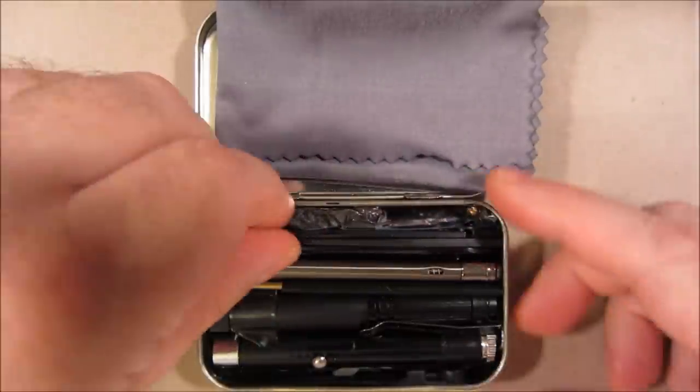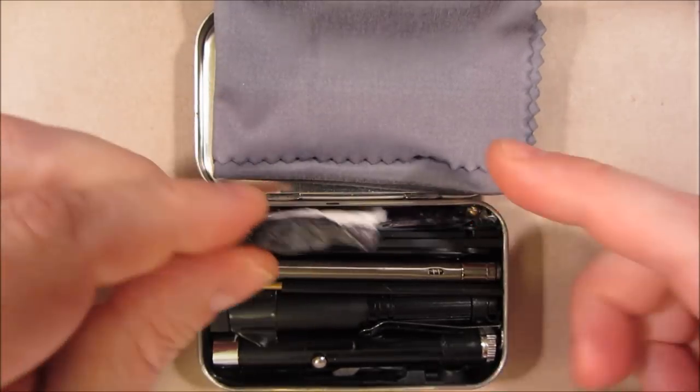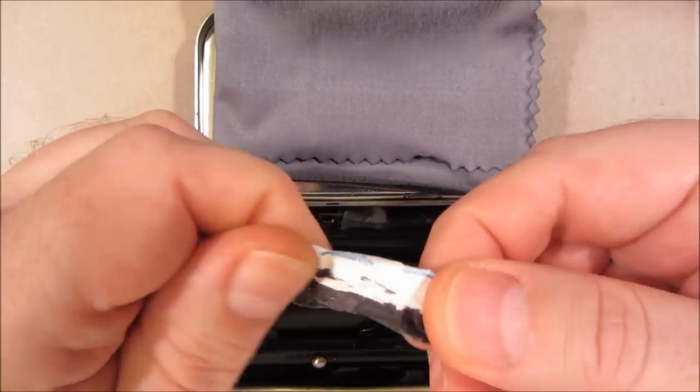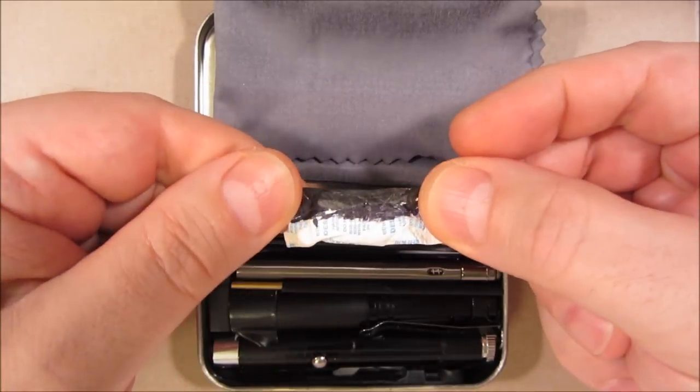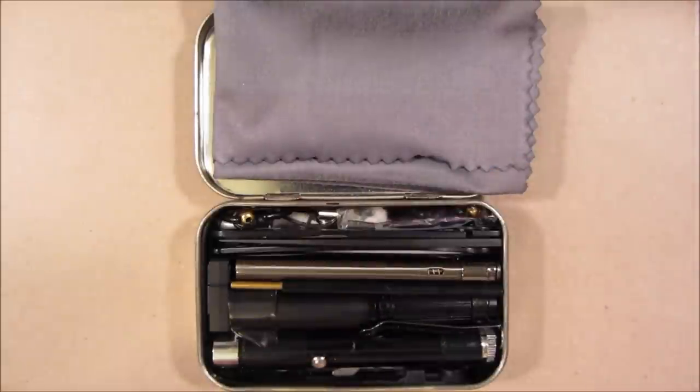Things in the kit that aren't black, I've blackened. For instance, this is my desiccant pack from a vitamin pill container, and I've covered it with black Sharpie pen ink.